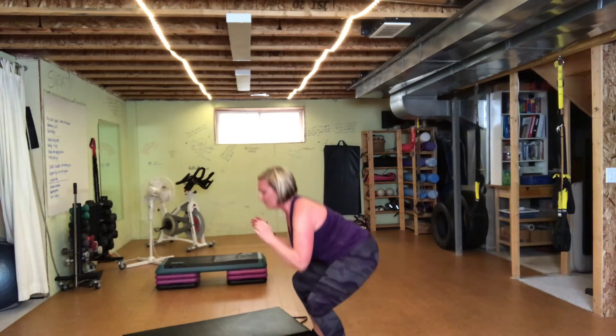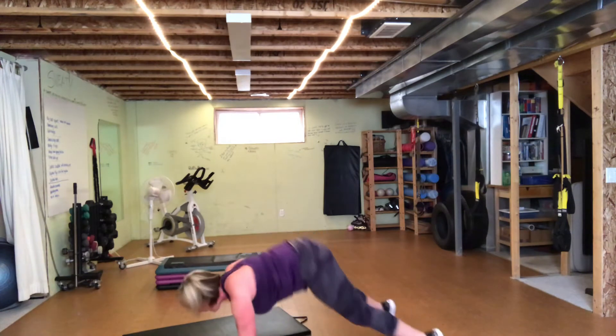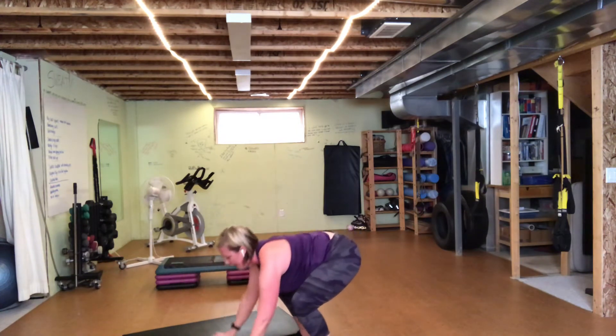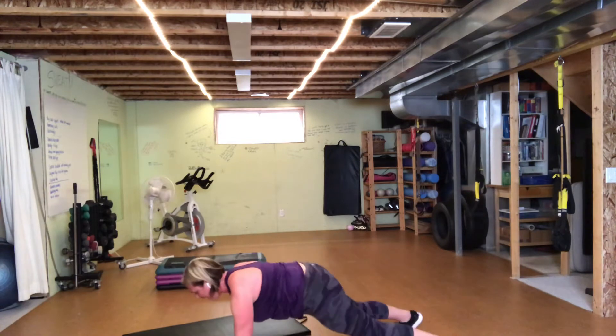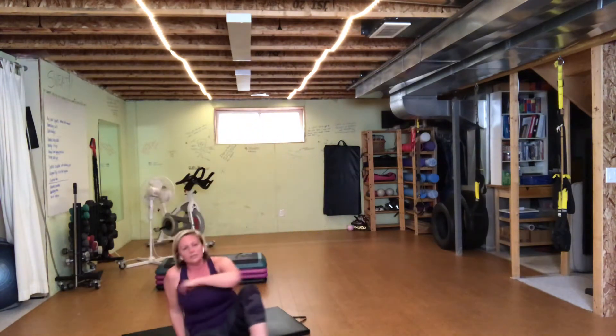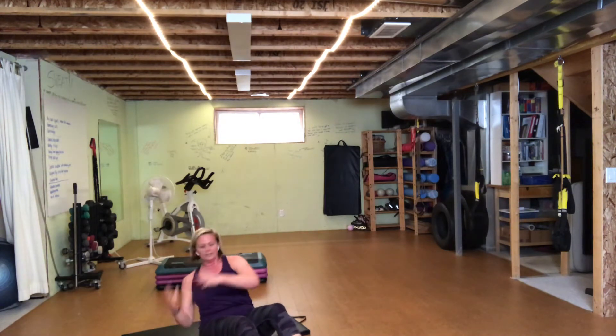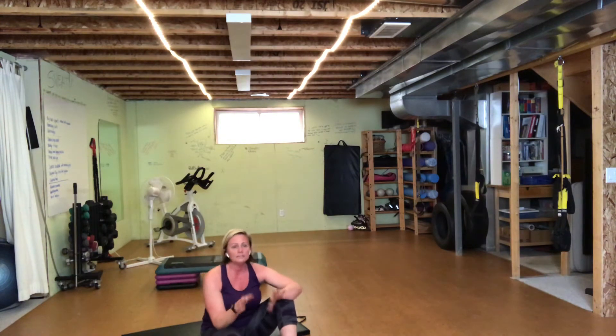Bottom half of the burpee — keep this low. Nice deep squat, plant the hands, feet back, bring it up, touch up. Low impact: back, back, in, in. Back to that really deep athletic ready position. Four of those and you're going to sit. If you've got a weight, use it. If you don't, just think about touch the hand, touch the hand — and I double count those, so I get lots of time on those twists.